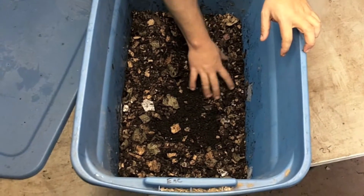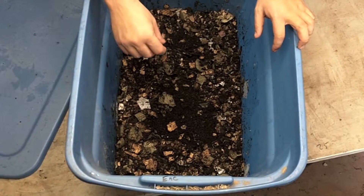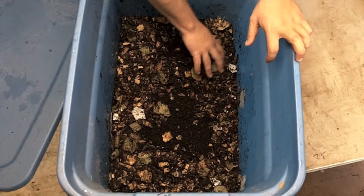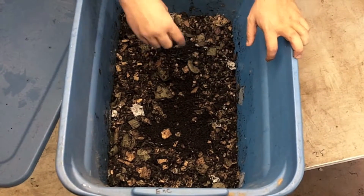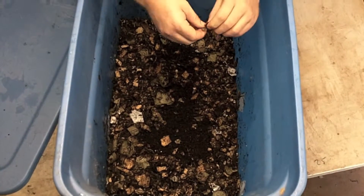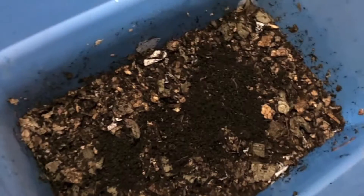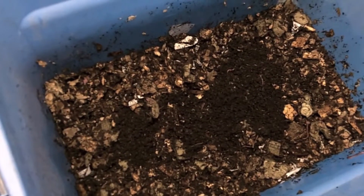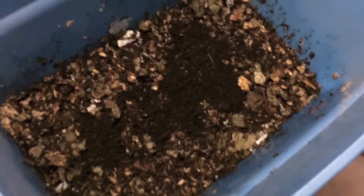Now that we've got our worms set up, I wouldn't suggest adding any food for a couple of days. I'll make another video on what to feed them, how much, and all that. They'll eat the cardboard and bedding for a couple of days and be happy with that. After the worms have worked themselves down, leave the lid off for at least a few hours with a light on them so they can orientate themselves. After that, you can put a lid on — it helps keep it more moist. We just drilled a few holes in the lid to let air circulate. And that's pretty much all there is to it.